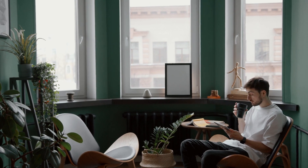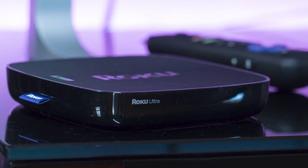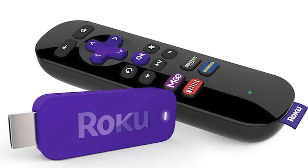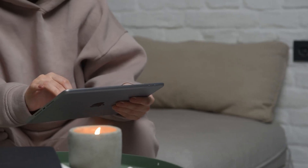The first way to mirror your iPad is using a Roku device. This works with the Roku Ultra, Roku Stream Bar, Roku Smart Sound Bar, Roku Streaming Stick Plus, and the Roku Premier. Here are the instructions.